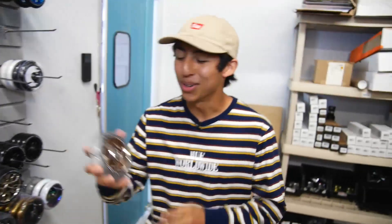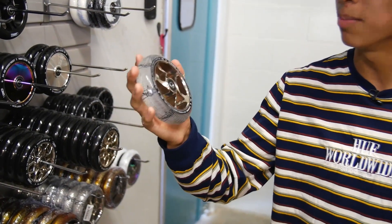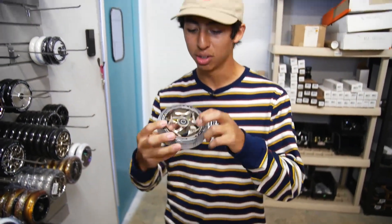Moving down to the wheels now. We're gonna be rolling on the Envy tri-bearing wheel. These are 120 by 30 millimeters. We've got clear urethane, chrome on the inside. Looking sweet.